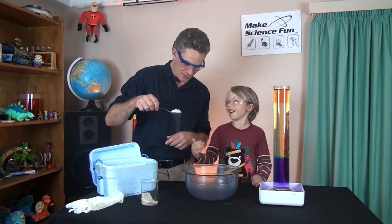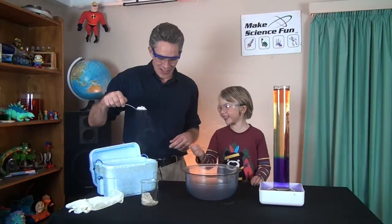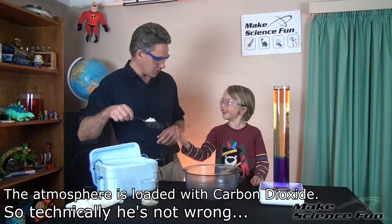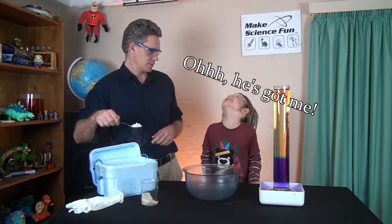You tell me what the steam feels like. It feels funny, doesn't it? Yeah. It feels like clouds. How do you know what clouds feel like? Have you felt clouds before? Yes. When? I'm not smart.